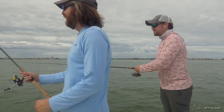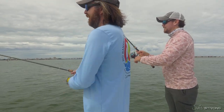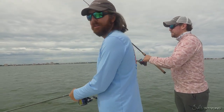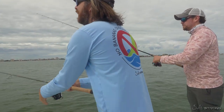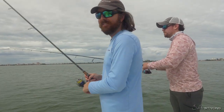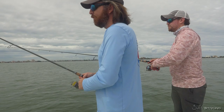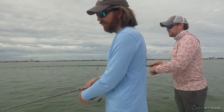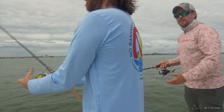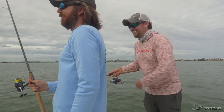Made it look so easy — first cast! If they're there, they're there. Fish this one and then go to the next one. It's shocking — you just need a couple days of reconnaissance and over time you'll start to know which markers have the most fish, and you can go out and catch a lot of fish in a short amount of time.